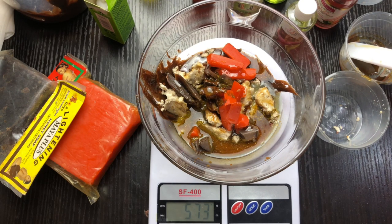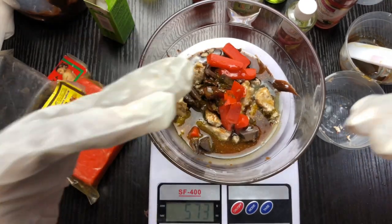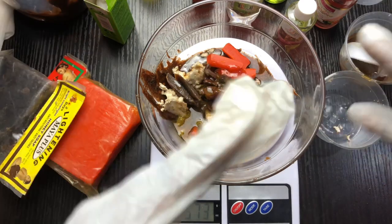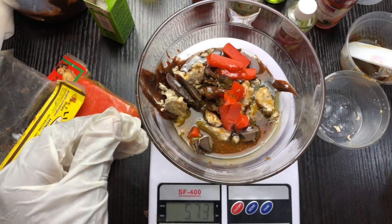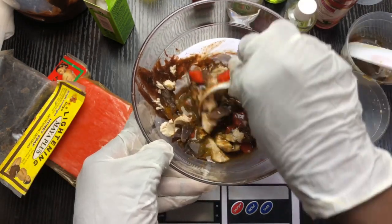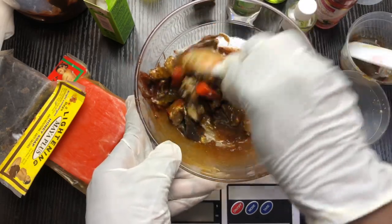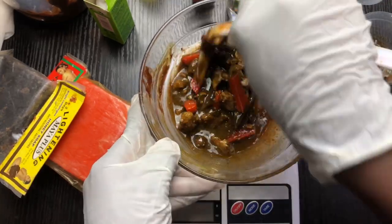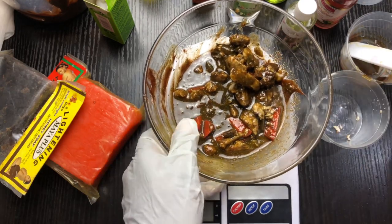I have all my ingredients in except for my propylene glycol. I'm going to mix this and add my preservative. The reason I'm putting preservative is because I used a hydrosol in this soap. If I wasn't using any hydrosol I wouldn't need a preservative, but since I used the hydrosol, I definitely need to add some preservative.